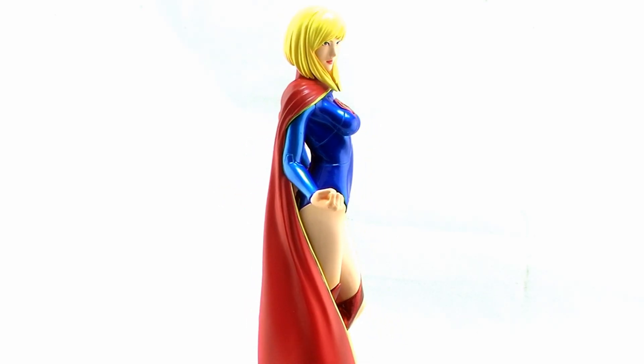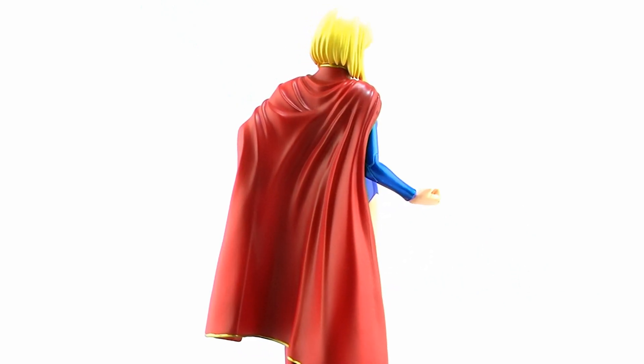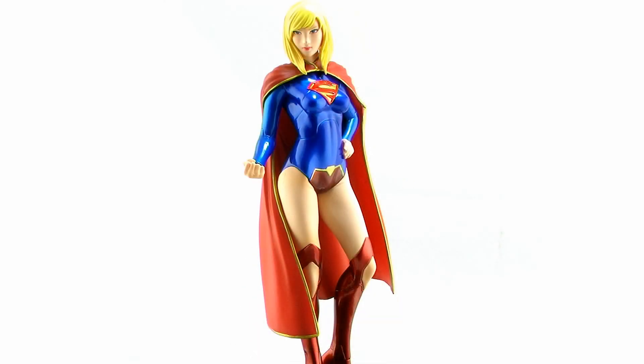Taking a look at the Supergirl statue outside of the packaging, she is in the 1/10th scale, meaning she stands about 7 inches tall. So she'll match up perfectly with any of the other members of the Justice League or any of the other DC 1/10th scale statues you've picked up already from Kotobukiya.